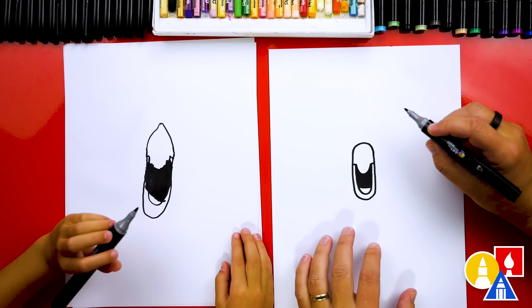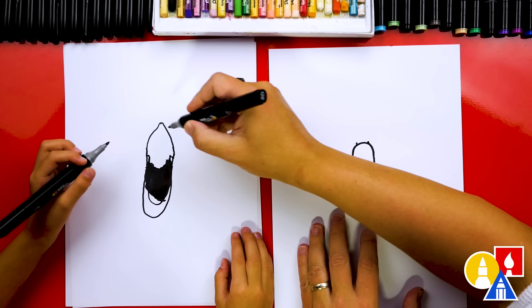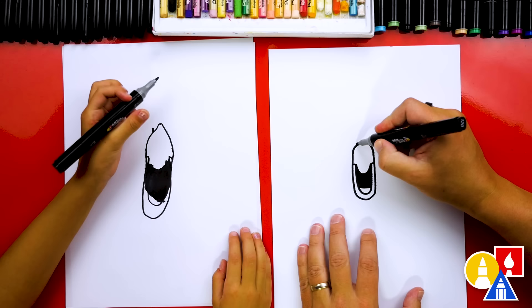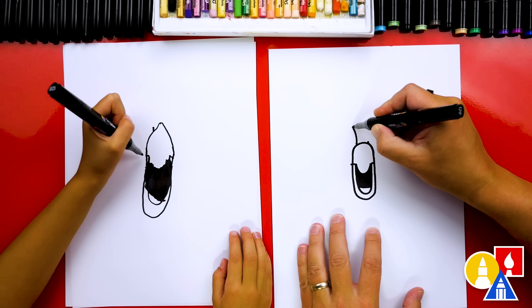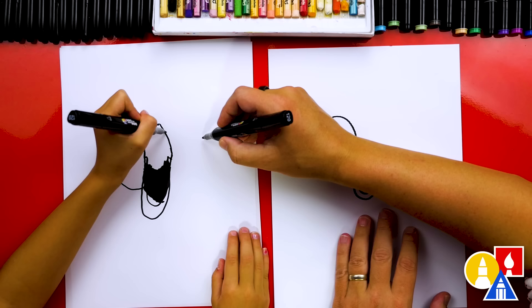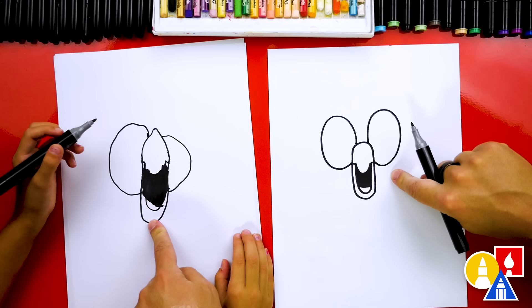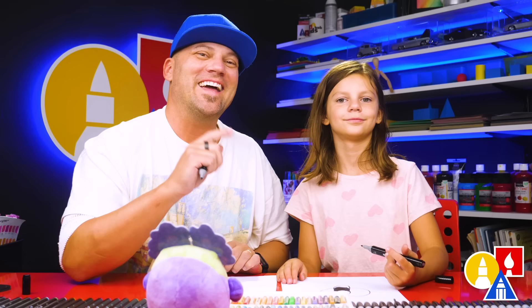Now we're ready to draw the eyes — two big oval shapes. We're going to start in the middle of the beak and add two little guide points, one on each side. Then draw a big oval shape, coming all the way over to the other side of the beak — up around and then back down to connect. Giant eyes! Then draw that same shape on the other side. It's okay if they're a little different, and it's okay if our two drawings look different too. The most important thing is to have fun and practice.